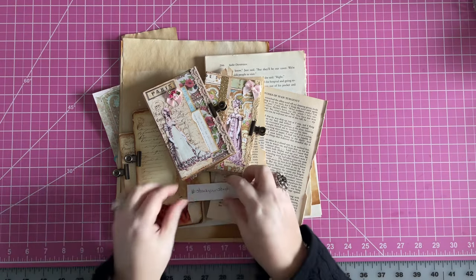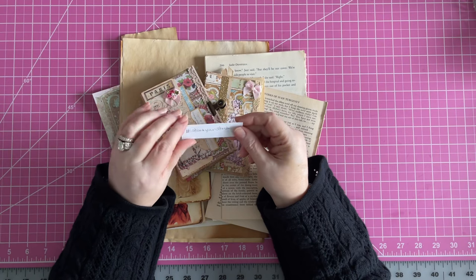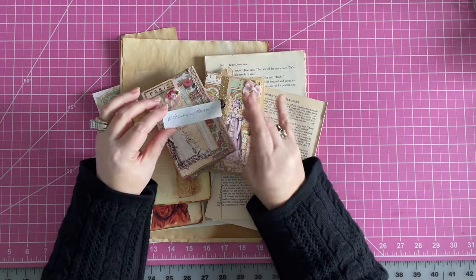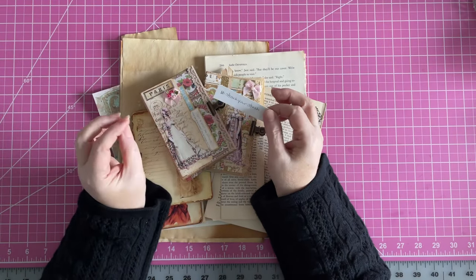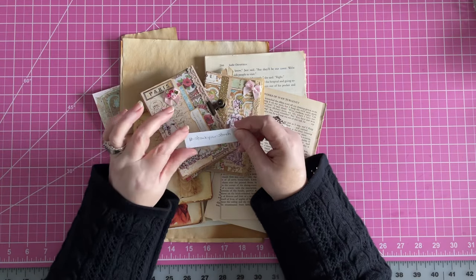Today I have Stack Your Stash. Everybody's very excited about this. Hopefully it's still a well-loved video and you guys get something out of it. I'll try to come up with new things if I can, or if I see something from someone's channel and I think, ooh, that'd be a great Stack Your Stash, then we'll do it. Because I watch a lot of videos, I get a lot of inspiration.